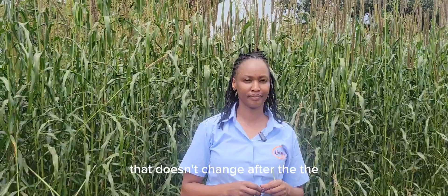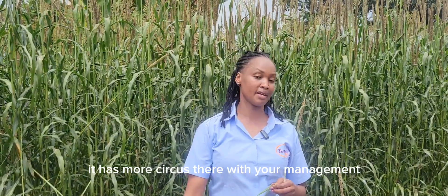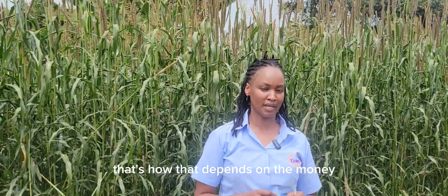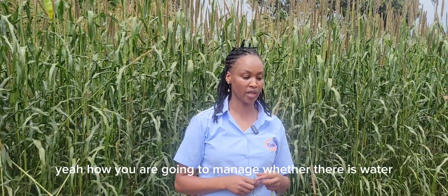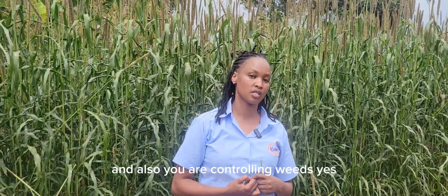Does the yield change after the crop develops more suckers? With your management — that's what matters. It depends on how you manage: whether there is water, you have fertilizers, and you are controlling weeds.